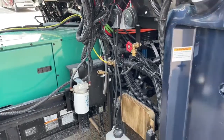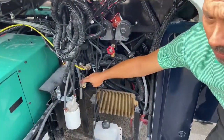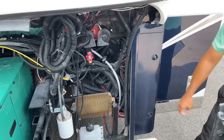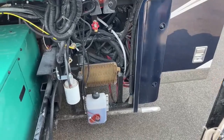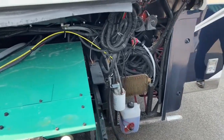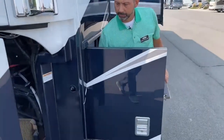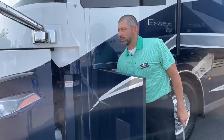Comes in real handy. There's also a quick connect right here so you can hook up an air hose, air up your inner tubes, put air in the tires, whatever you need to do. We've got your windshield wiper fluid there. Everything is really easy to get to. It's nice when you have to get to your generator if you like to service it yourself. It's got smooth operation — slides in and out without a problem.